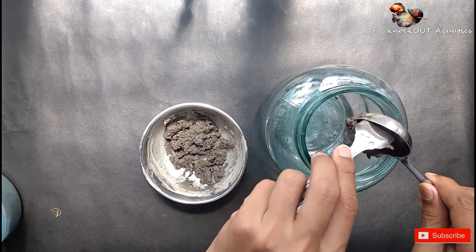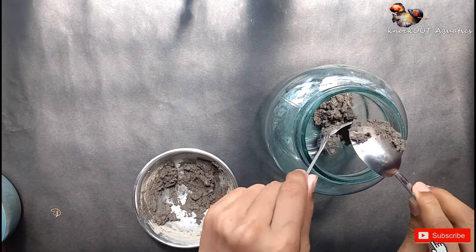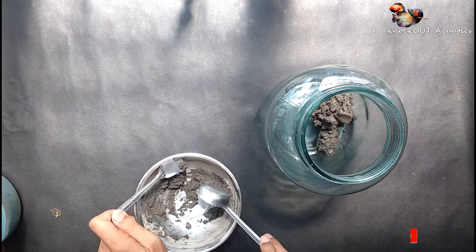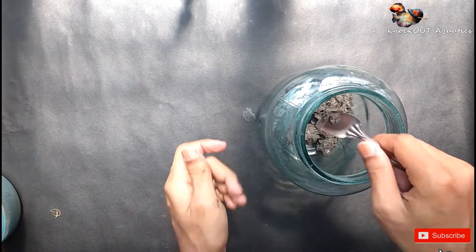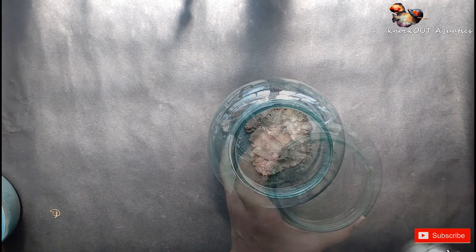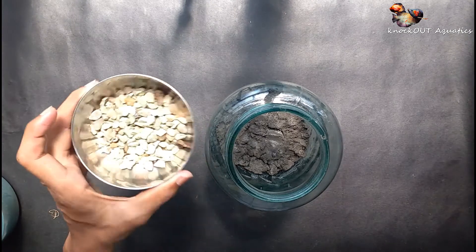At first I used garden soil — the bottom of the jar is covered with a little thin layer of soil. You can see the thin soil layer at the bottom of the jar. Now I used the sandstones for covering the soil.